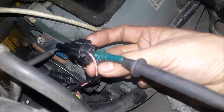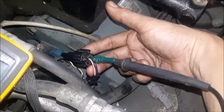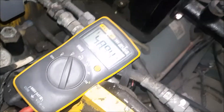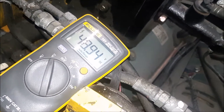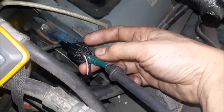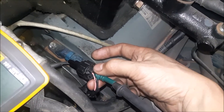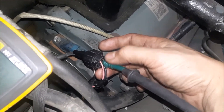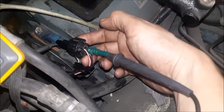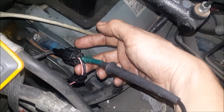Back-probing now on the pink wire, still using my black lead with my red lead connected to battery positive. I can see the same voltage dropping by just a couple millivolts. That tells me the coil on my lip lock solenoid is not open — the negative passes through the coil and back into the pink wire.